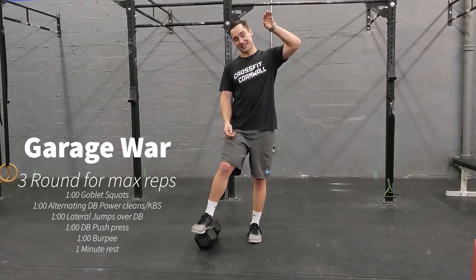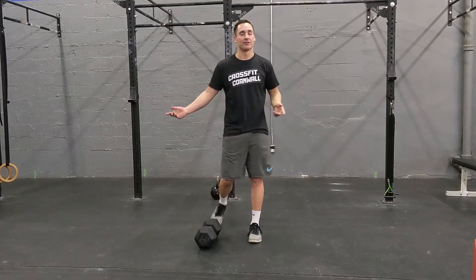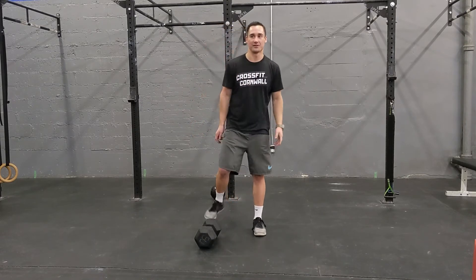The best way to count your reps is to count all the way through. I'm super out of breath and I've only done a few reps of each, so you guys are going to have a blast when we get through this.